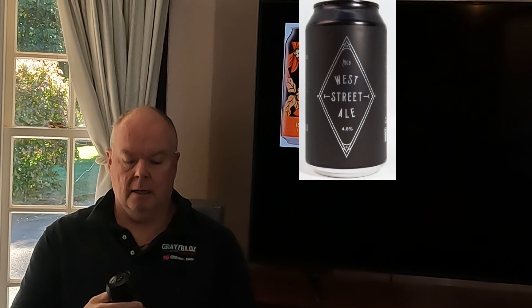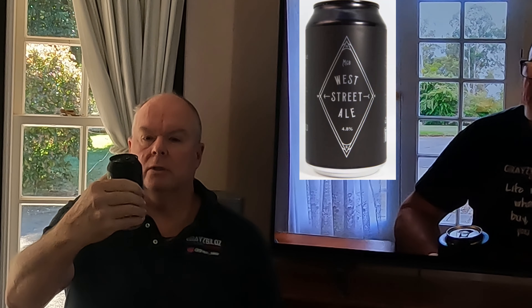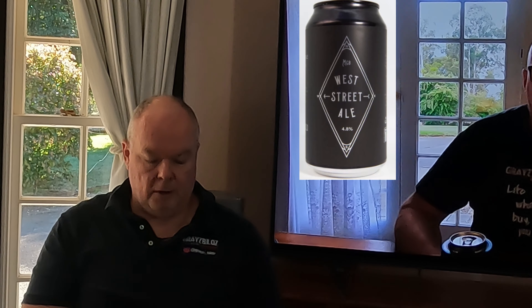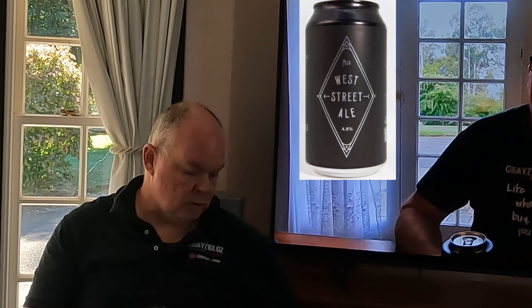G'day and welcome to this week's Fribat Friday Beers and Tools with Andy. We've got another beer from a local brewer here — this is the West Street Ale. It comes from Miners Gold or Ocho Brewery, which is just down the road in Beaconsfield. We've reviewed a number of those beers before and they're very delicious, so I'm expecting great things from the West Street Ale.